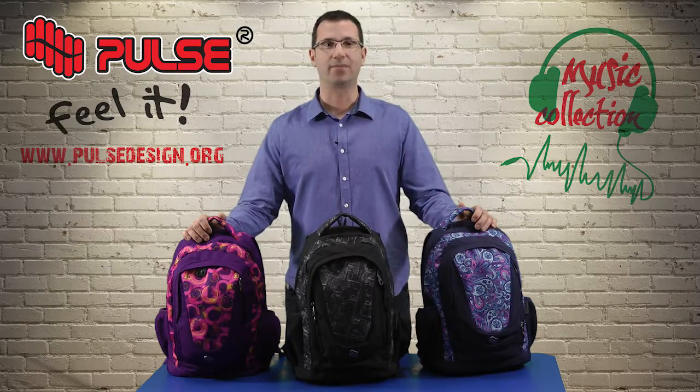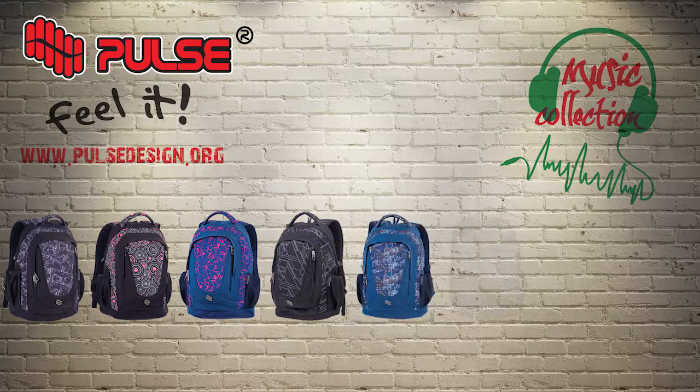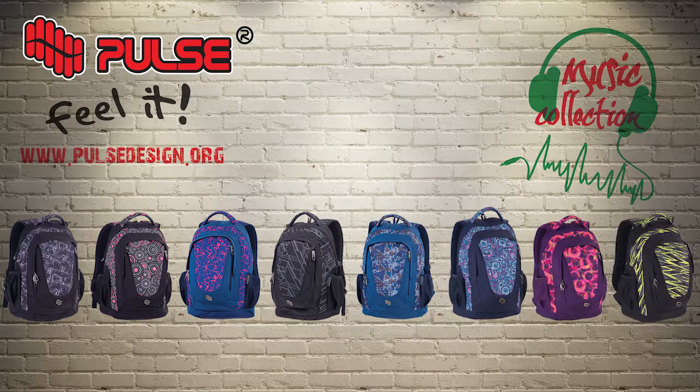Hello, now I will present Backpack Music. This backpack is very colorful and designed for teenagers, and this year there are eight designs available for boys and girls. It is made of water repellent polyester 600 denier with machine and silk printing.